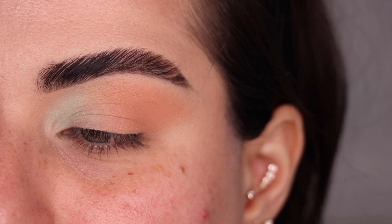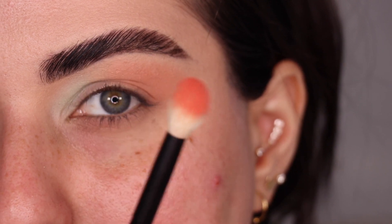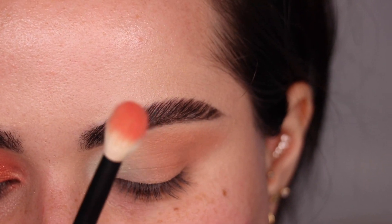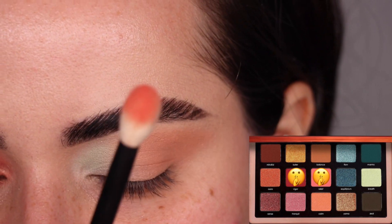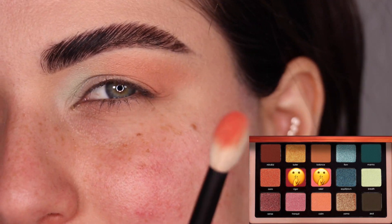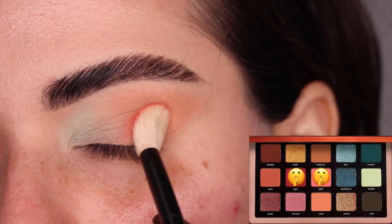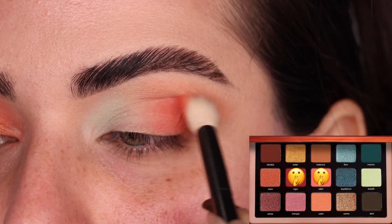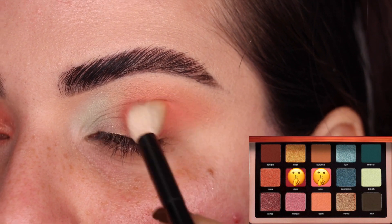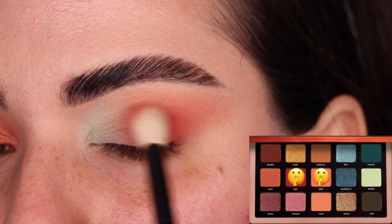This would make for a really pretty spring look if we didn't deepen it up. On the tip of my Refer No. 16 brush, I went back and forth between the colors Relief and Vigor because I wanted something a little bit darker and not as peachy as Relief, but not quite as dark as Vigor. So I mixed the two shades and I'm going to place them on the outer corner of the eye. That's beautiful. I'm going to start blending it into our transition shade and darkening up the outer corner a little more.